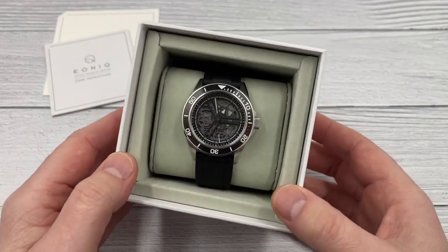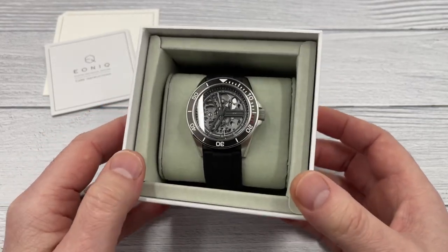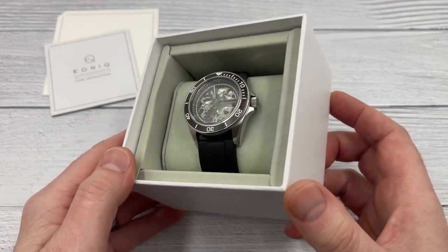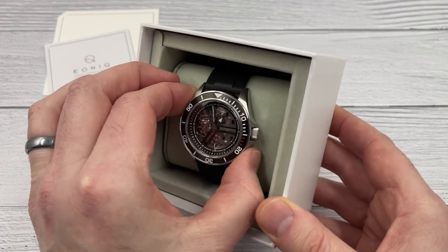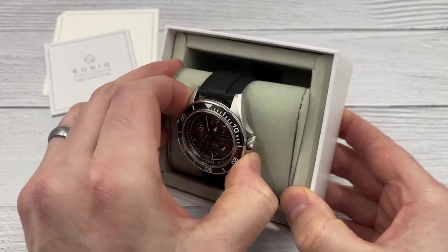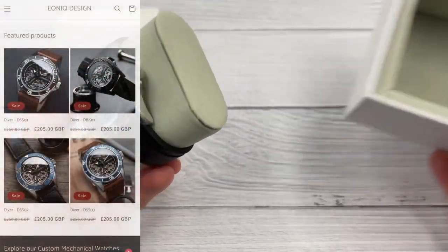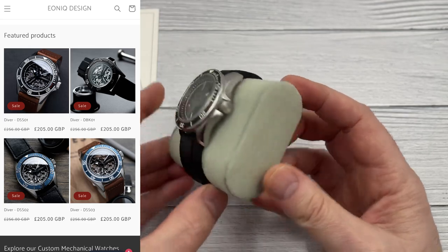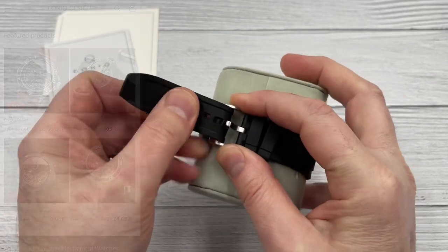So if you like the idea of designing a watch for yourself but you don't like the idea of putting it all together — because the seconds hand in particular can be a little bit fiddly — this might be your next best option. This watch is currently discounted at £205, which is what I would have paid. They sent it to me for free, but this is essentially what I have chosen.